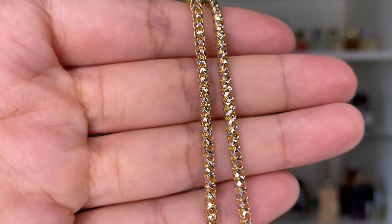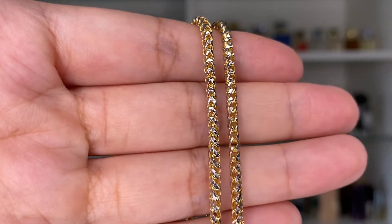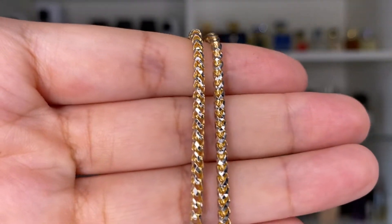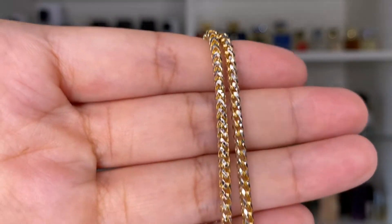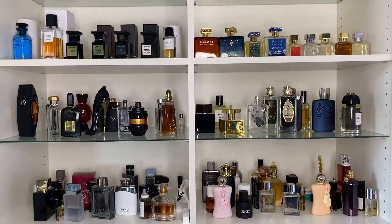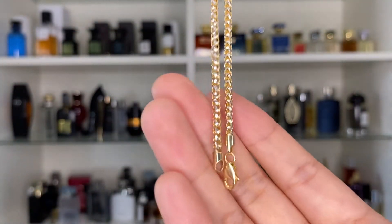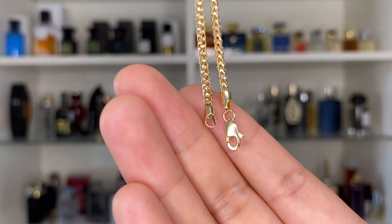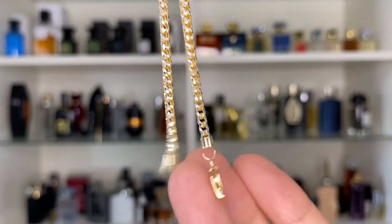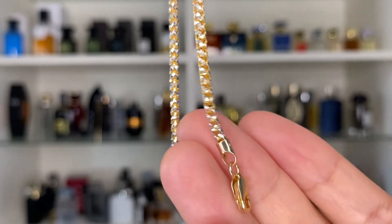This isn't like your typical boxy sort of franco. If you're a fan of rounder chains, I think you're going to like this one. If you like the boxy look of the franco, I don't really see this being something you might want to look into. But I will say this catches light so nicely — it really is a gorgeous chain. Let me show you what the end clasp looks like. I do wish it was a teardrop shape, but I'm very very happy with it. It's gorgeous, super gorgeous.